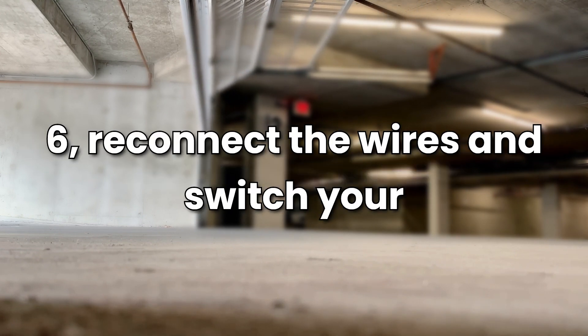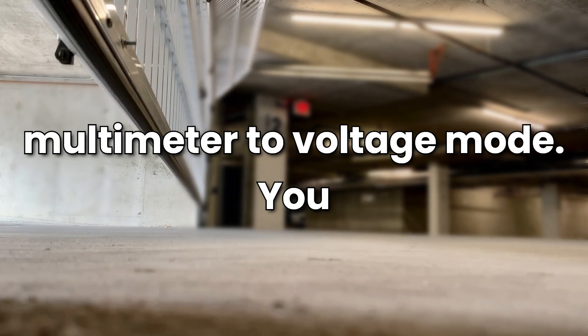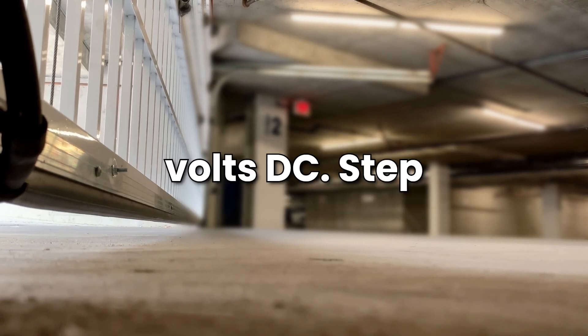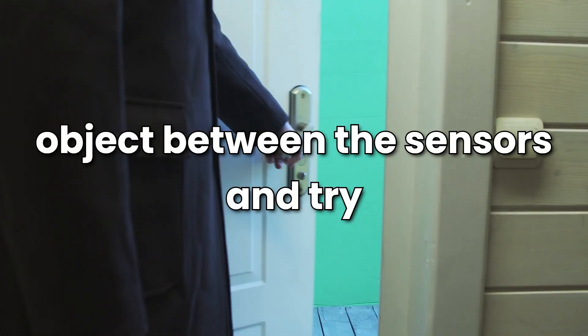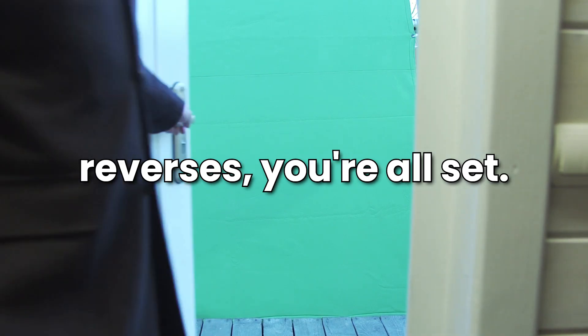Step 6 — Reconnect the wires and switch your multimeter to voltage mode. You should see a reading between 12 to 24 volts DC. Step 7 — The final test. Place an object between the sensors and try closing the door. If it reverses, you're all set.